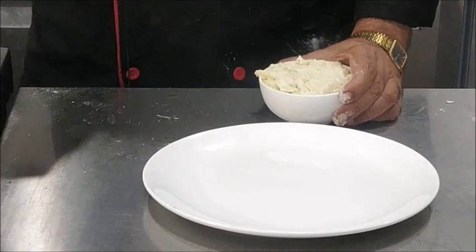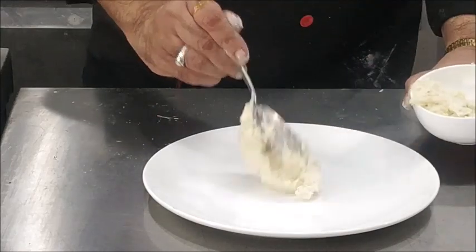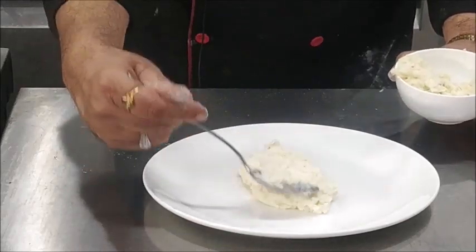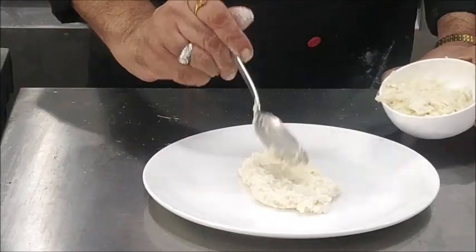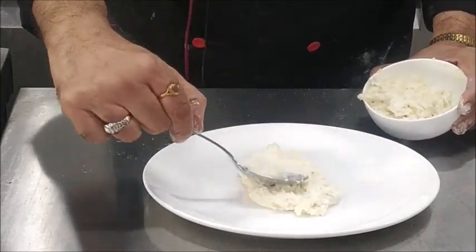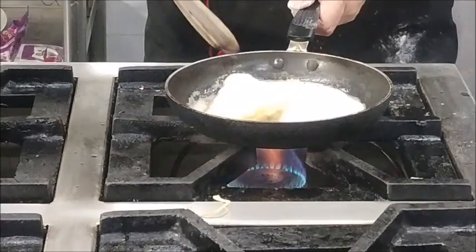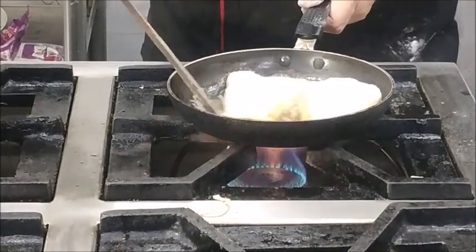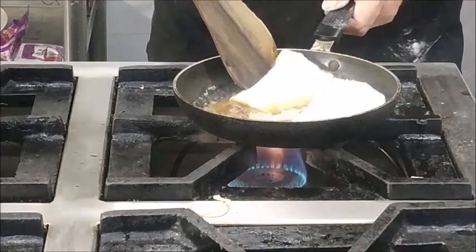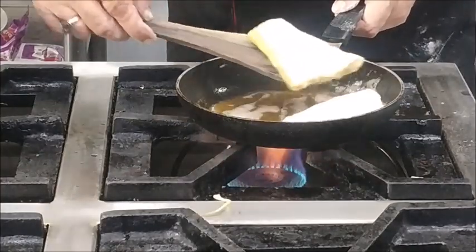By the time our fish is frying, we will prepare a bed of mashed potatoes in the serving plate. One side has already fried — we can see a little bit of light golden color — so we will turn the fish to fry from the second side.